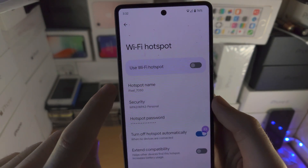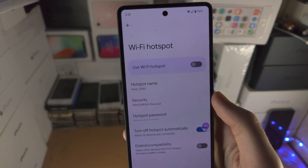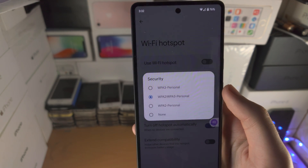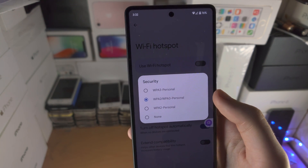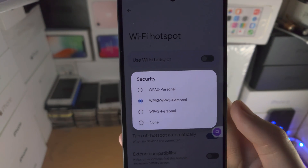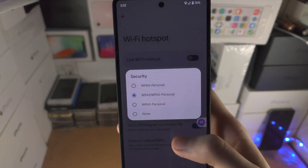Hotspot name is the name of the Wi-Fi network which will show up on other devices' settings. Security is the security type. Do keep in mind if you have an older device and maybe the Wi-Fi network isn't showing up, you may want to change the security to WPA2, but only if you're having issues there.